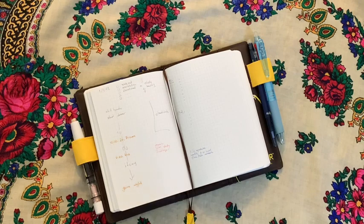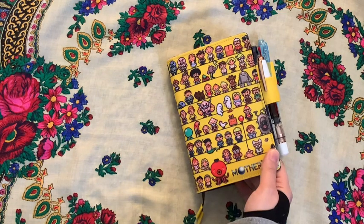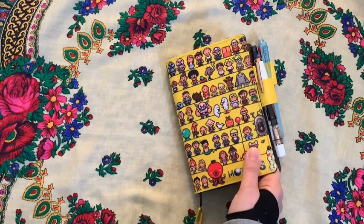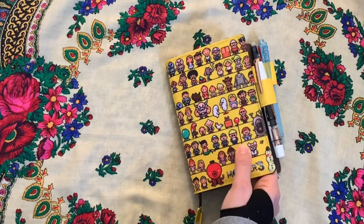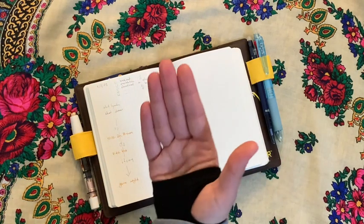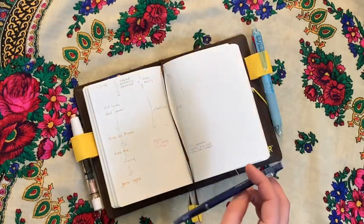This is the Cafe Note notebook in A6 size. As you can see, it perfectly fits an A6 cover. This particular one is the Hobonichi cover from the latest release. I absolutely love it, and I was very glad I'm still going to be able to use my Hobonichi covers on the Cafe Note. There are no dates or pre-printed pages — just a blank grid.